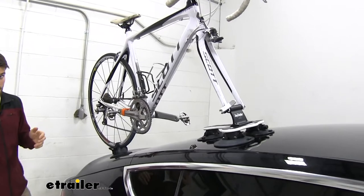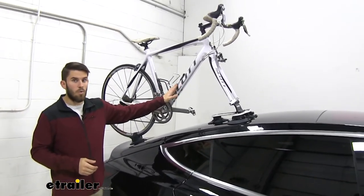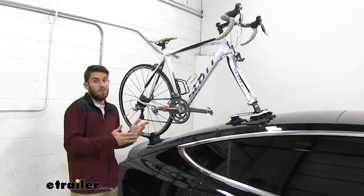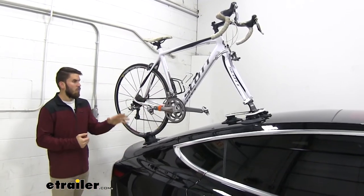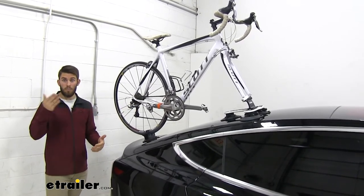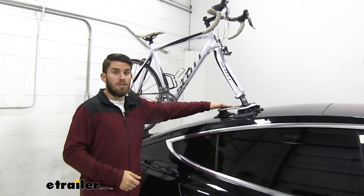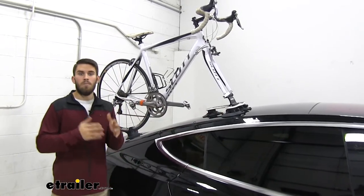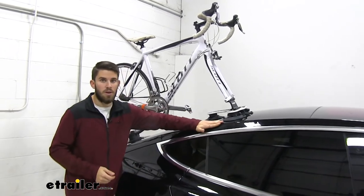This bike rack is going to have a weight capacity of 45 pounds. Obviously you can see with our carbon fiber bike, we're not coming anywhere close to that. And with carbon fiber bikes, this works out very well because there's no frame contact — you don't have to worry about any smudges or scratches occurring on it.